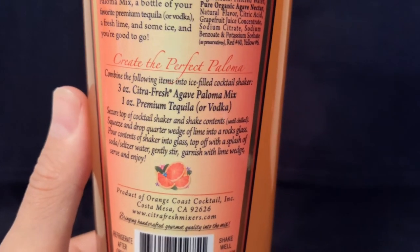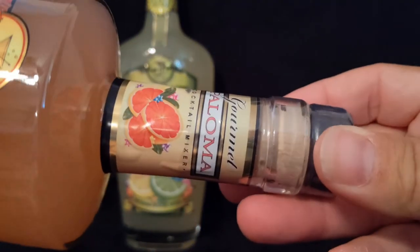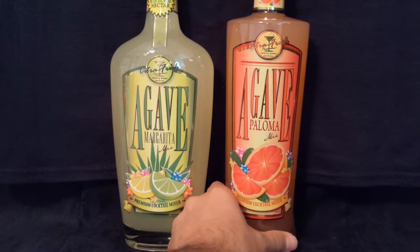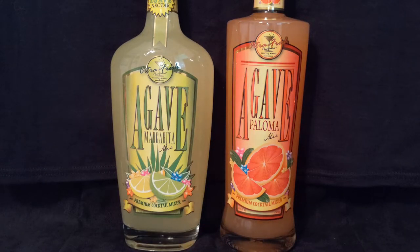This one says garnish with a lime wedge, serve and enjoy. Looking at the neck, the same kind of branding going on. So what we are going to do is mix these up according to the recipe and give you our thoughts. With some movie magic, we'll be right back with some drinks.